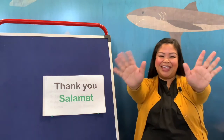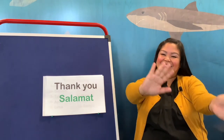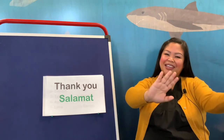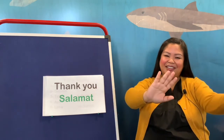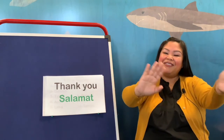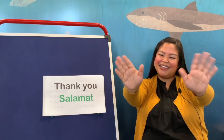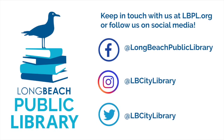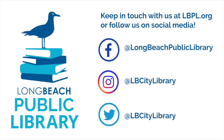And now it's time for us to go, so we're going to do our little wave. This is the way we wave goodbye — wave goodbye, wave goodbye. This is the way we wave goodbye. Goodbye, goodbye, goodbye, goodbye. Goodbye, everyone! Salamat. Goodbye. Thank you.